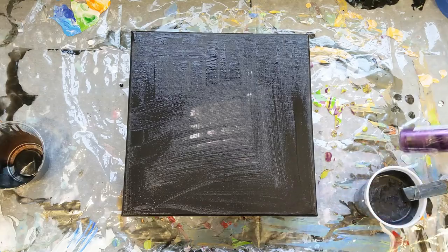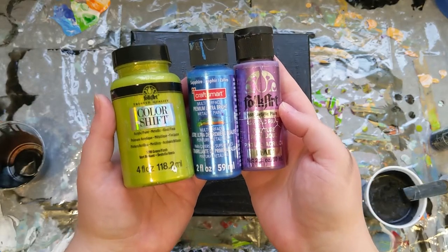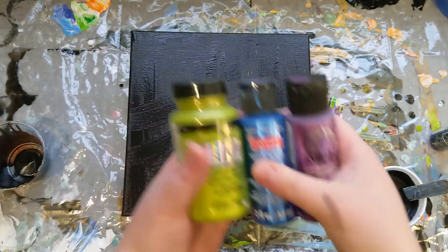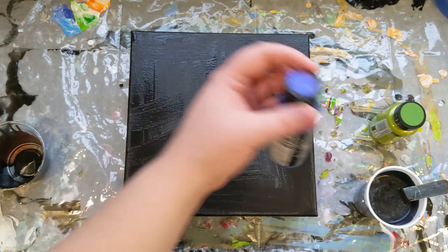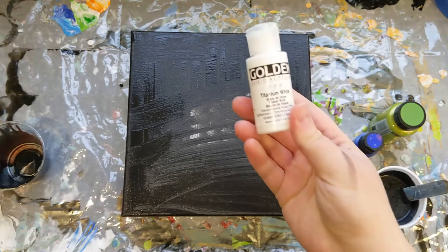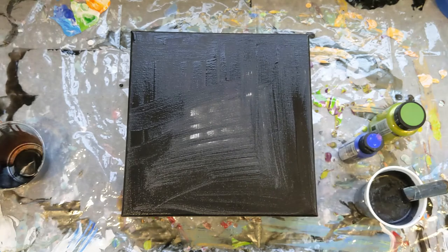I grabbed a bunch of my favorite colors in their metallic versions. I'm using black with purple, green, and blue — and this blue is almost gone. There's just a little tiny bit left with this one as well. And then for contrast, some Golden brand titanium white. All of these are pre-mixed with Floetrol already because I used them in my 64-65 colors paint pour.